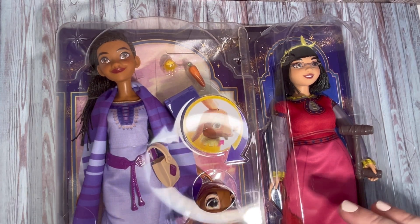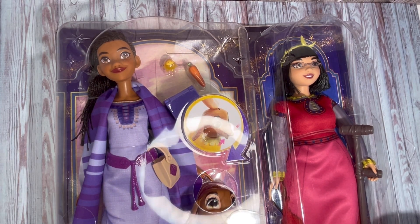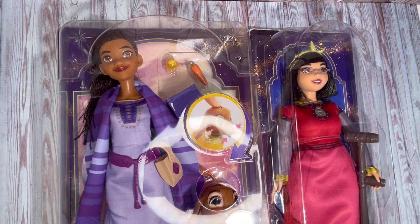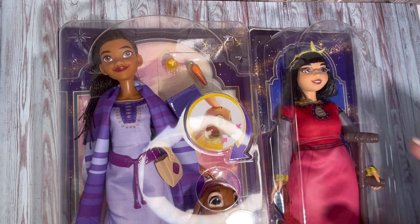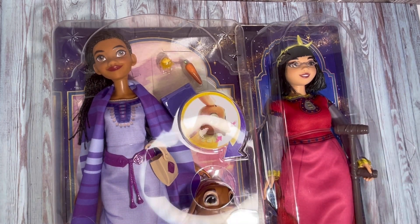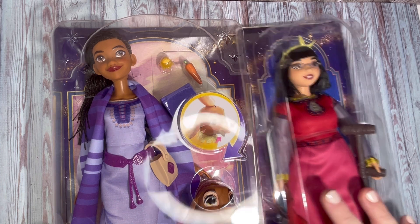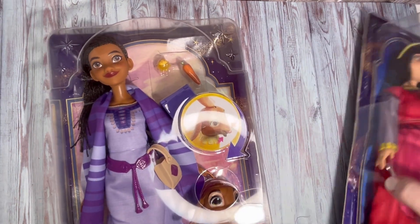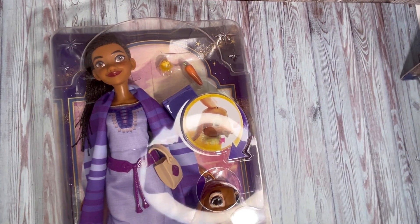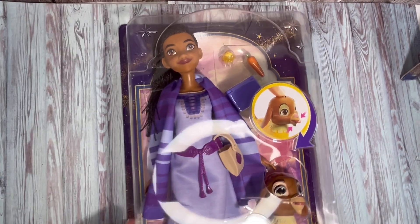Hi guys, today I'm excited to be unboxing these two dolls from the latest Disney Wish movie. This is Asha of Rosas and this is her friend Dahlia of Rosas. I went to see the movie with my daughter and son just before Christmas and we actually loved it even more than we thought we would. We got these dolls as gifts for Christmas and I'm going to unbox them now.